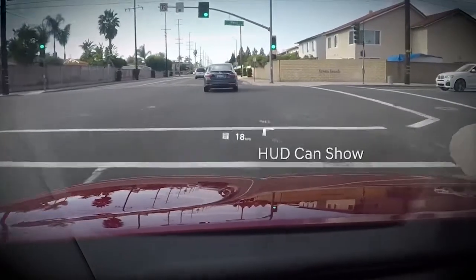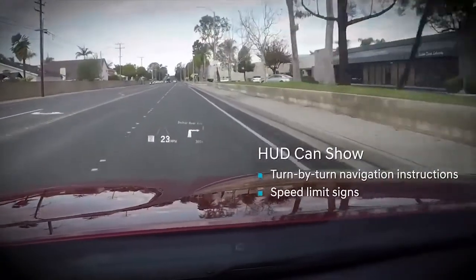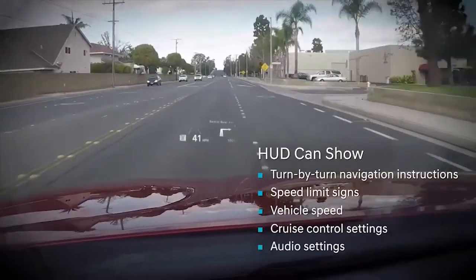Once activated, the display can show turn-by-turn navigation instructions, the speed limit signs you are passing, your speed, cruise control settings, audio settings, and warning lights.